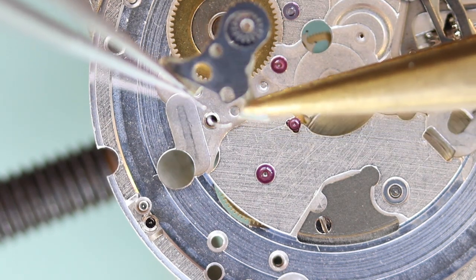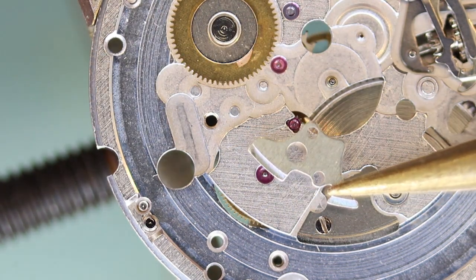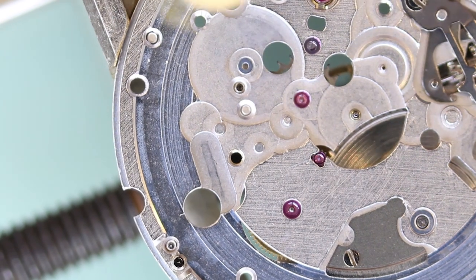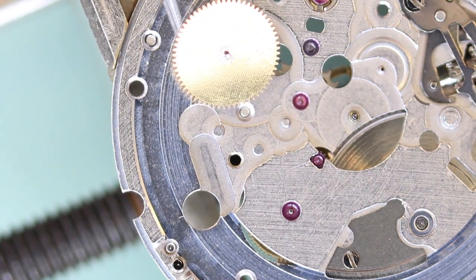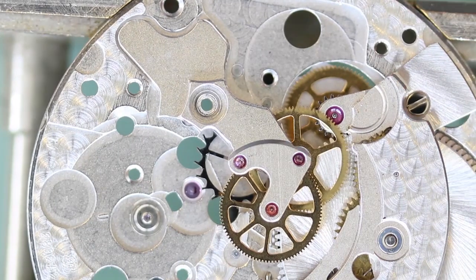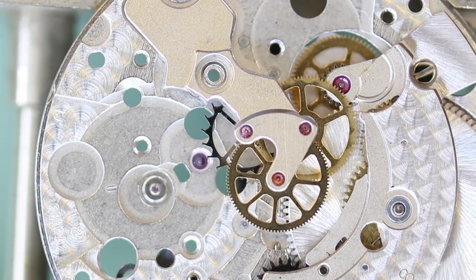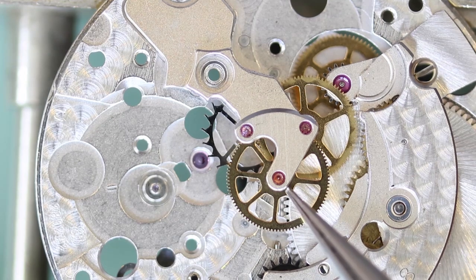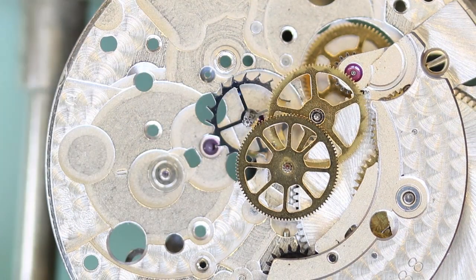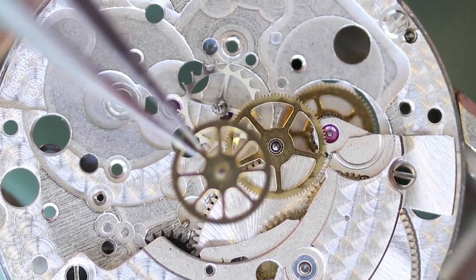The old oil is making these parts stick together. Now I can remove the train of wheels. I'll start by removing the train bridge. Because of the old oil, the wheels seem to be stuck in the pivot holes, so I'll just give them a little nudge down before removing the bridge. Then I can remove the rest of the train wheels.